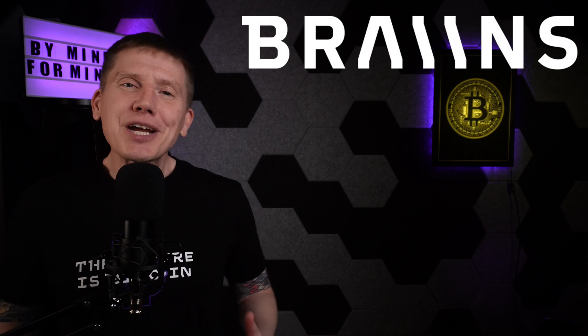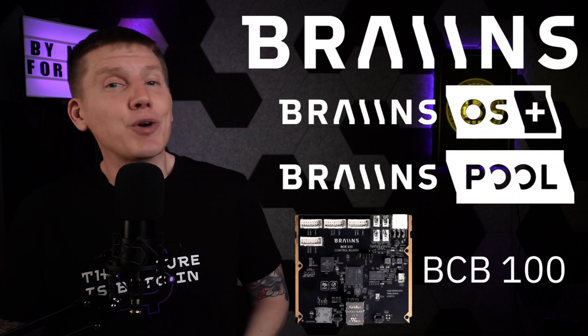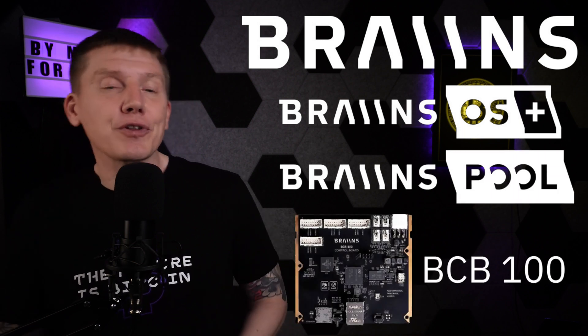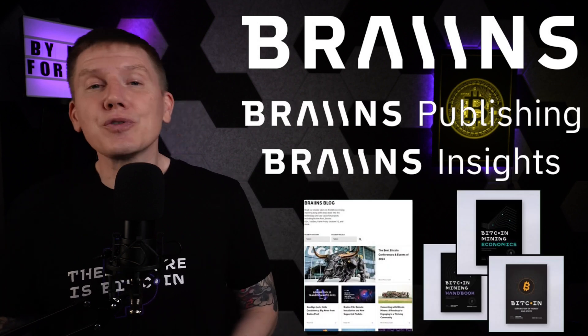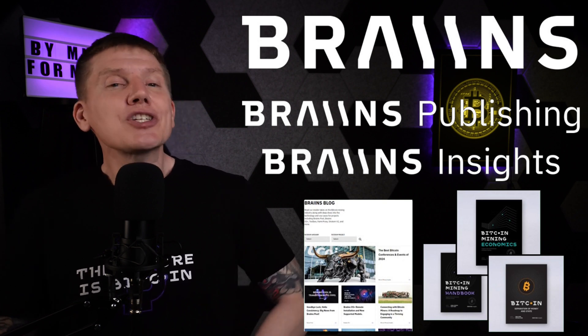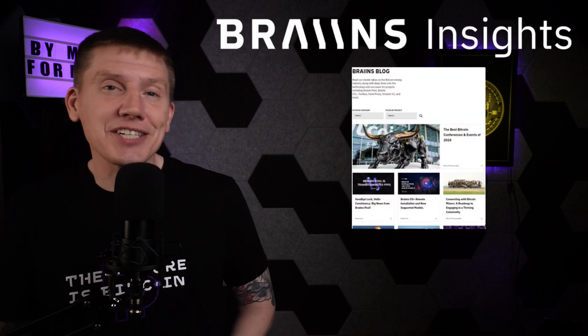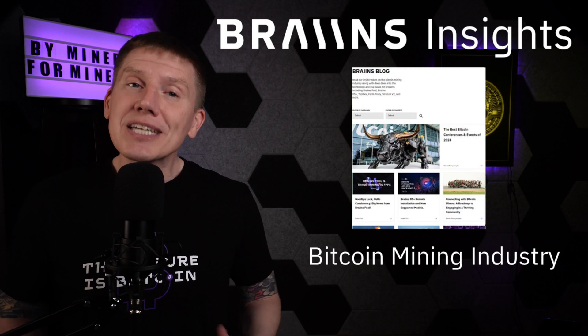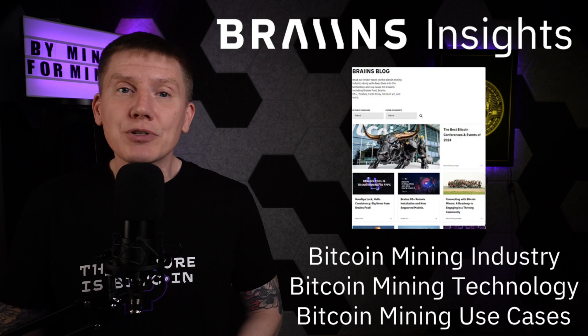Before getting into my build, I want to mention some sponsors of the channel, the first being Brains. Brains is known for their powerful mining operating system, their mining pool, and recently their new BCB100 control board. One thing you may not be fully aware of is their outstanding educational content. Brains has long been a true supporter of Bitcoin and Bitcoin mining, publishing a ton of material on various topics. The Brains blog provides insider takes on the Bitcoin mining industry, along with deep dives into the technology and use cases of Bitcoin mining. It's free to subscribe to and I highly recommend it.